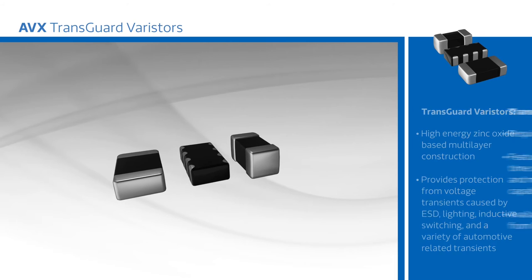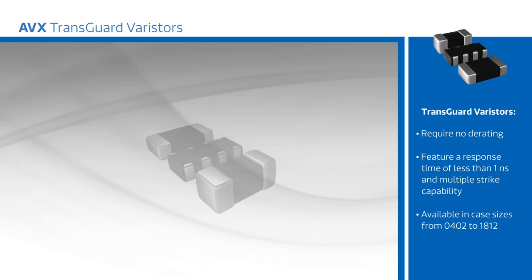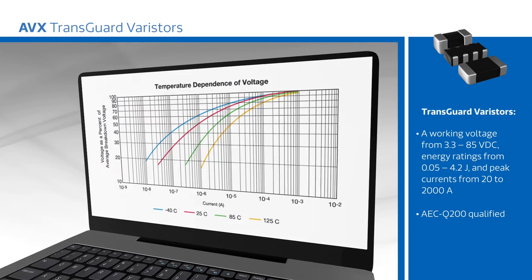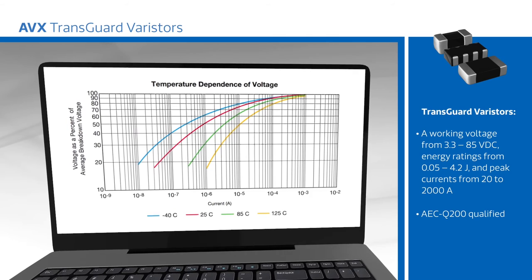Devices require no derating and feature a response time of less than one nanosecond and multiple strike capability. TransGuard Varistors are available in case sizes from 0402 to 1812 with a working voltage from 3.3 to 85 volts DC, energy ratings from 0.05 to 4.2 joules, and peak currents from 20 to 2,000 amps.